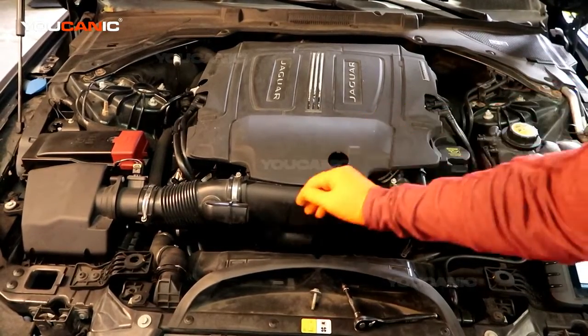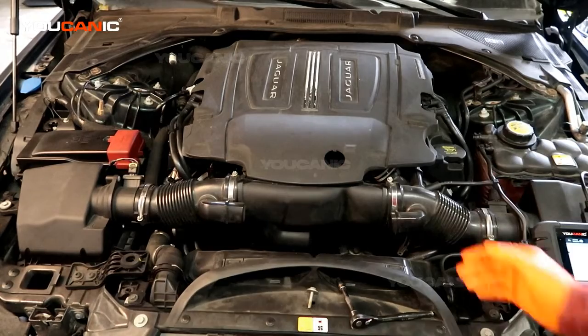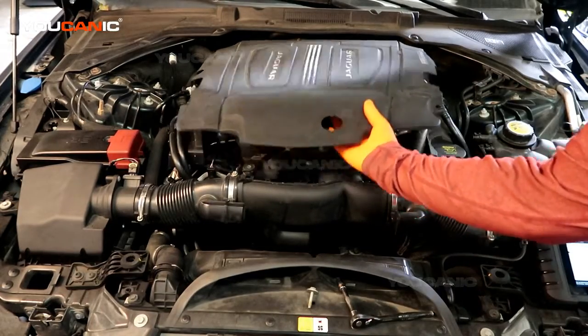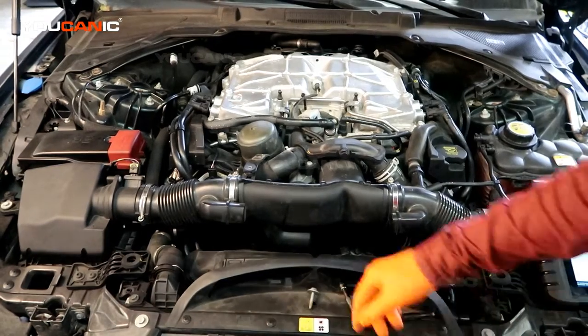On this vehicle we have cylinders 1-2-3 on this side and 4-5-6 on the other side, so bank one is the left side of the engine as we're looking at it. We'll pop this cover — it's just held on — so we pop that cover here.